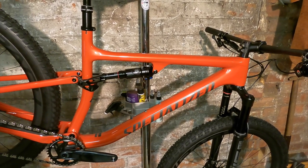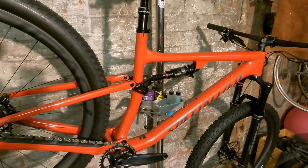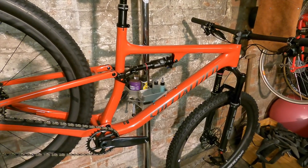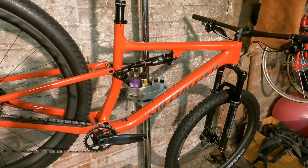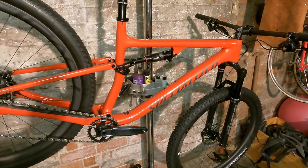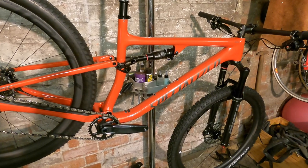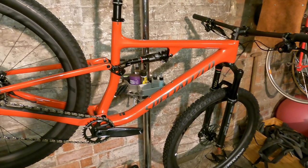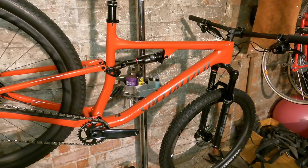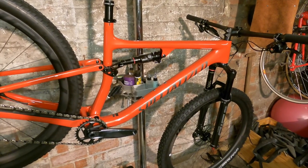S-Works gets 12M carbon; all the other bikes get 11M carbon. There's only a 98-gram difference between the S-Works and the standard carbon frameset. You can't buy an S-Works Epic Evo in the UK and you can't buy the Pro either, so this Expert model is the lightest Epic Evo you can get in the UK.